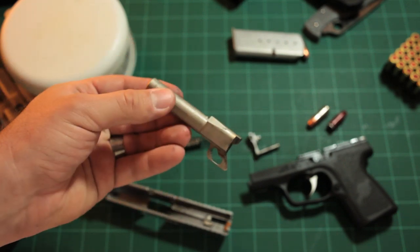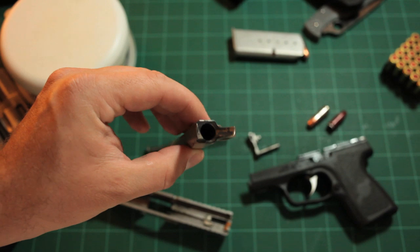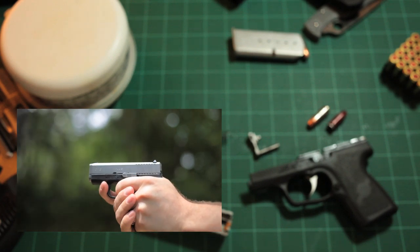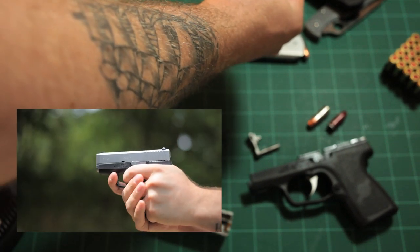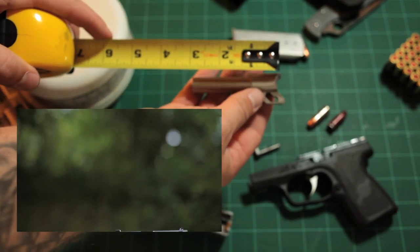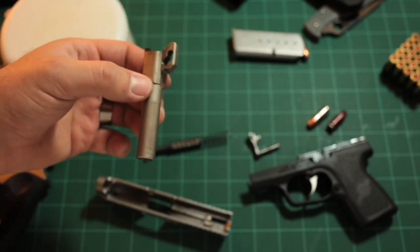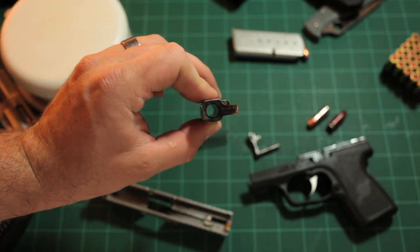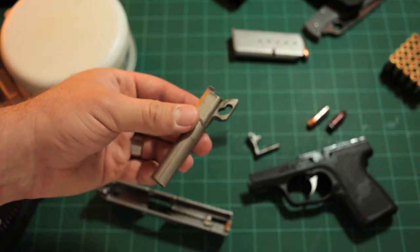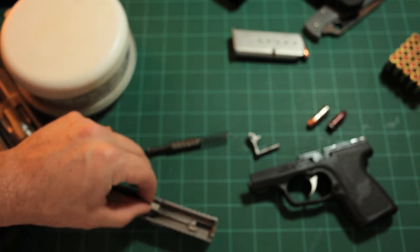In comparison to the LCP or the PF9, this gun's recoil is incredibly manageable - even my wife likes to shoot it, and she hated those other two guns. The barrel is three inches from the chamber. I'm not a super experienced shooter and haven't been owning guns for a long time, but I can get decent groupings with this firearm.